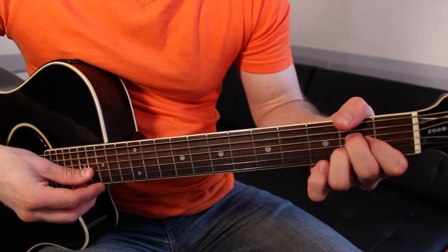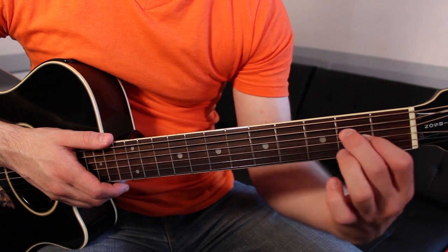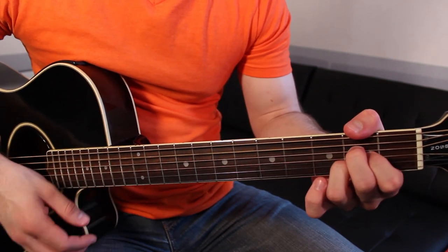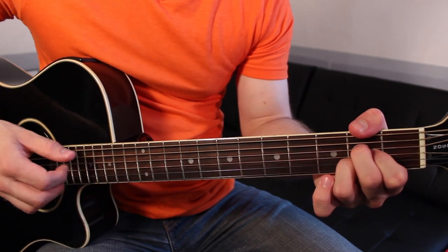A looks like this: first finger, second fret, G string. Second finger, second fret, D string. Third finger, second fret, B string. Strum the A through high E strings.